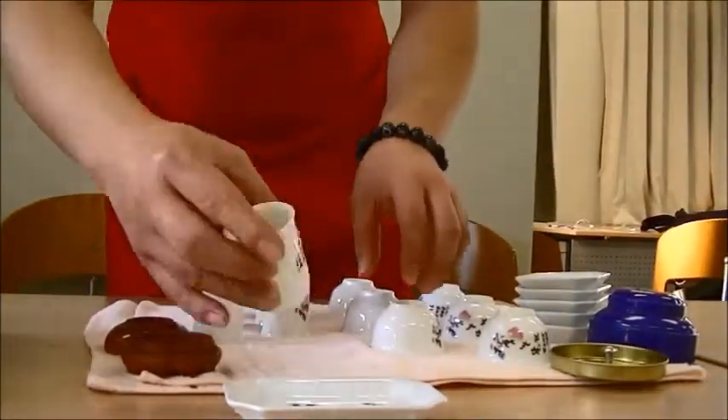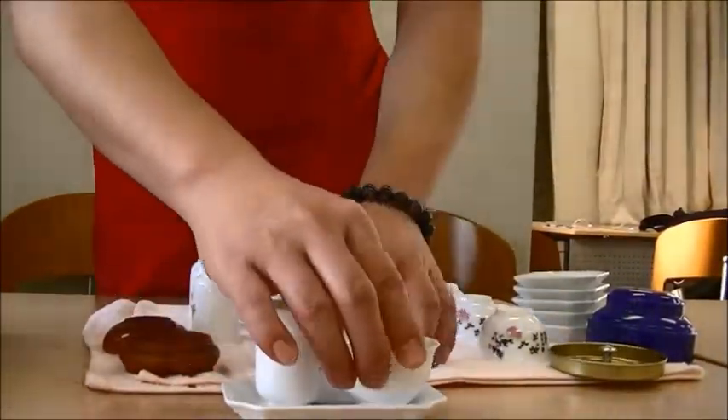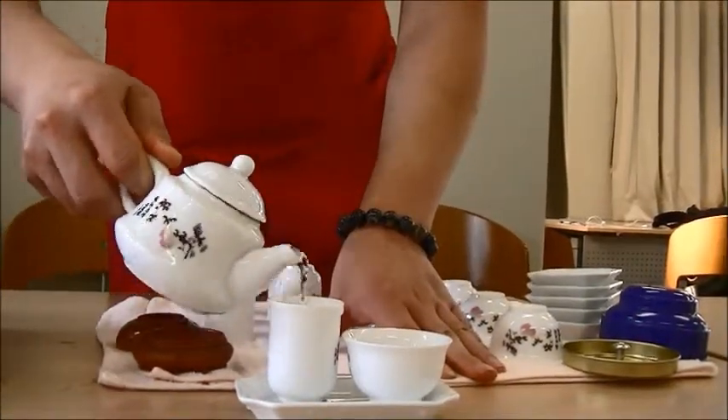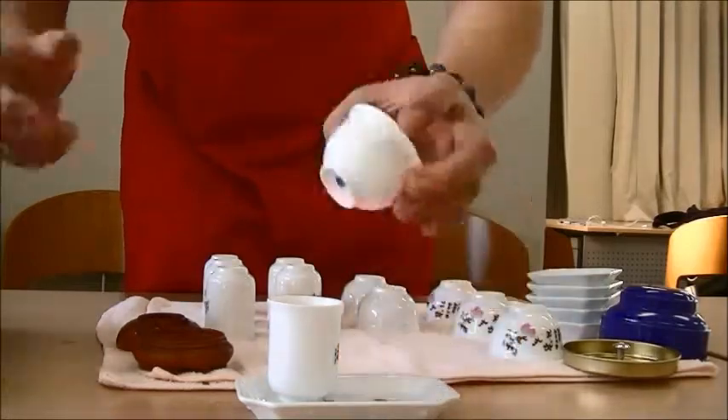Pour the tea into the tall teacup. Then, cover it with a short teacup. Quickly turn them upside down.